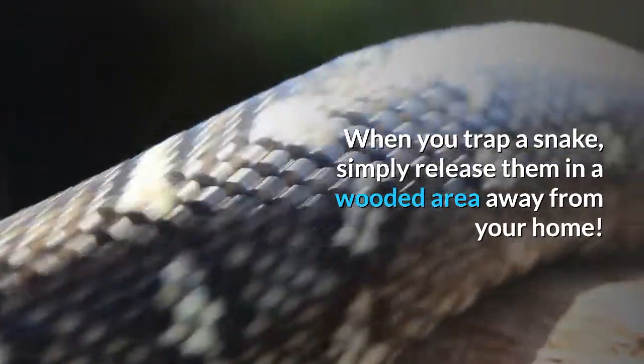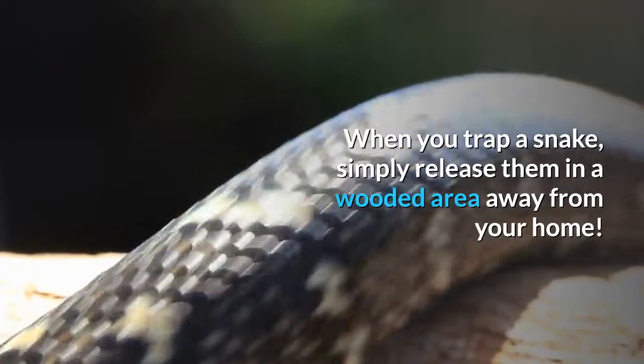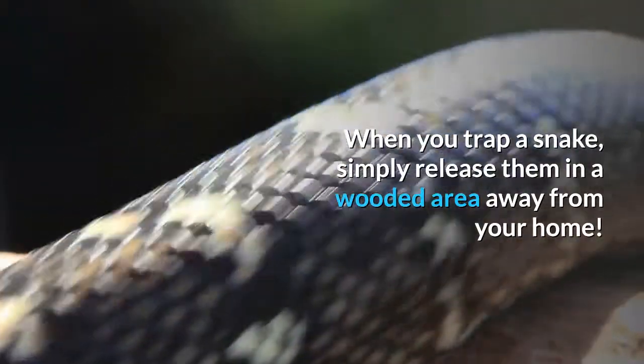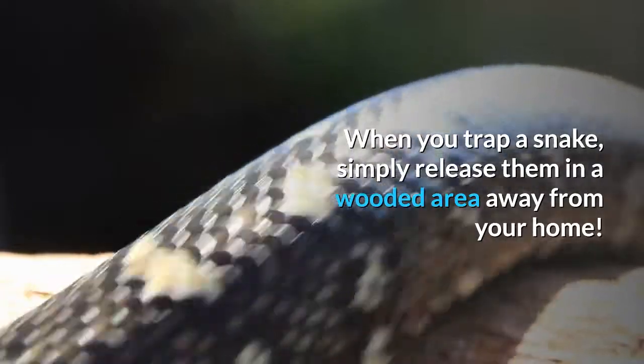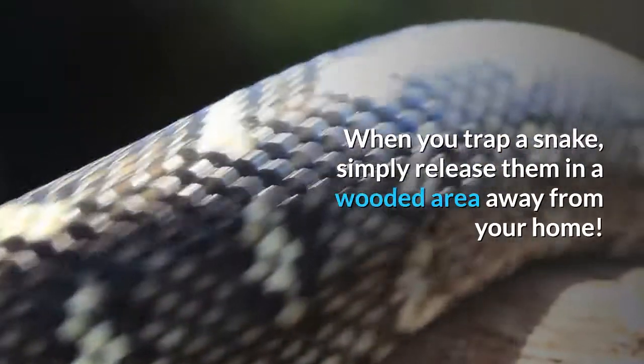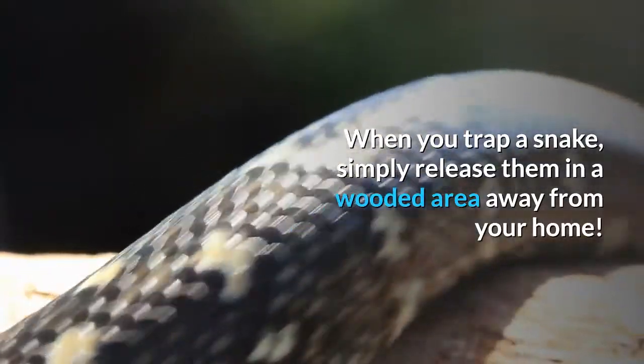Eight: relocate them. If you've tried everything else, you can also buy humane snake traps and place them around your yard. When you trap a snake, simply release it in a wooded area away from your home.